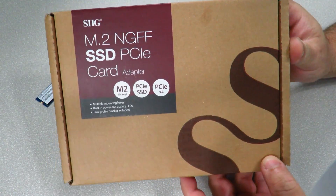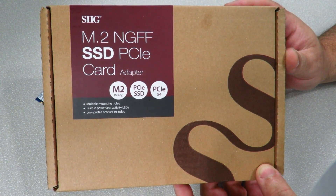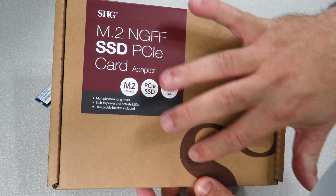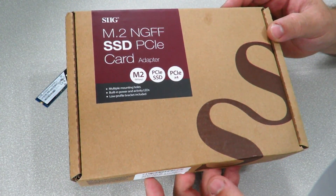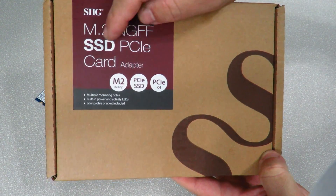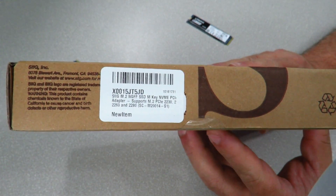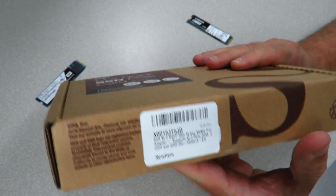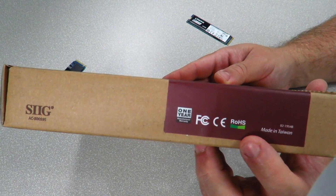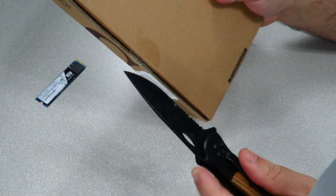Alright, so here she is again — the SIG M.2 NGFF SSD M-Key NVMe PCIe 3.0 x4 adapter card. The front is a pretty simple brown package with the SIG logo. It reads M.2 NGFF SSD PCIe card adapter and lists a few features. On the bottom we have the UPC, serial number, model number, all that good stuff. The side just says SIG, and there are some compliance certificates — importantly, RoHS compliant.